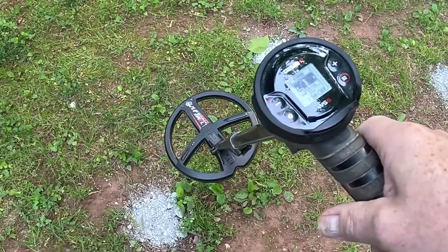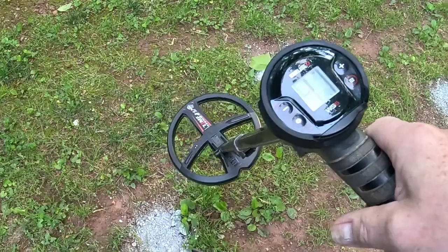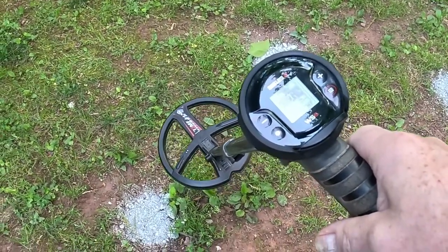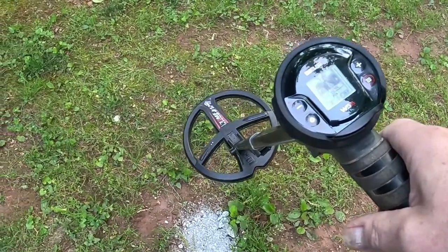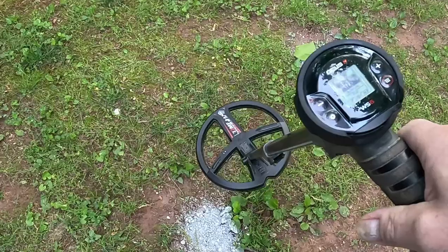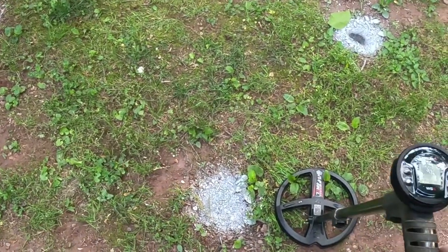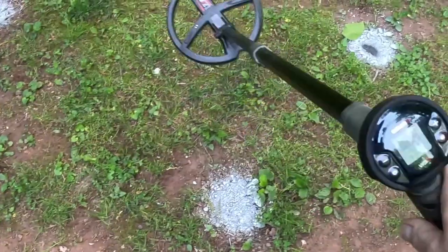I'm going to walk through my test garden and go through some of the updates they provided. One of the things that was missing before was you only had one level of notch — now you have three. Most of what they put in the new update for the remote is in here too. I've got a little wind today so I might get some wind feedback.